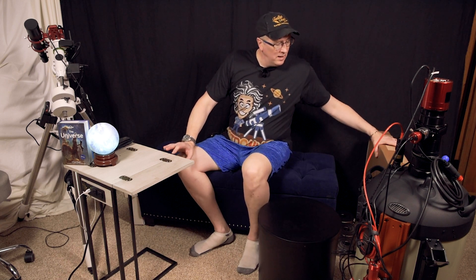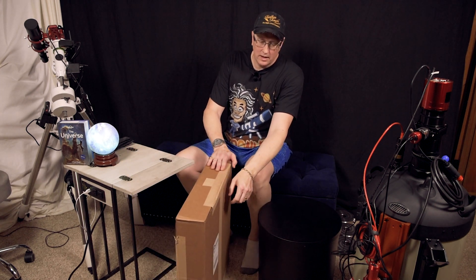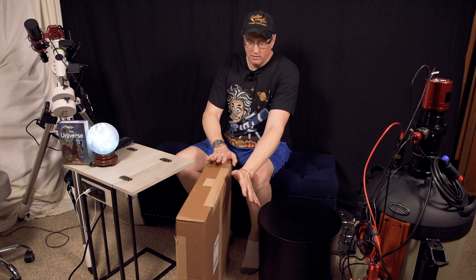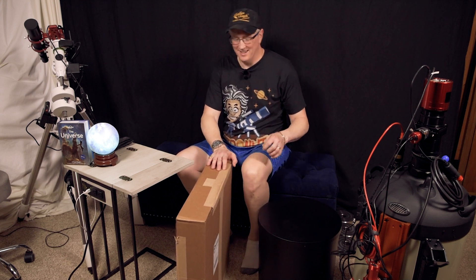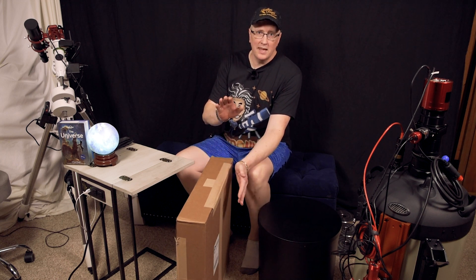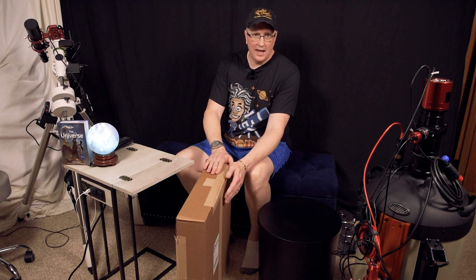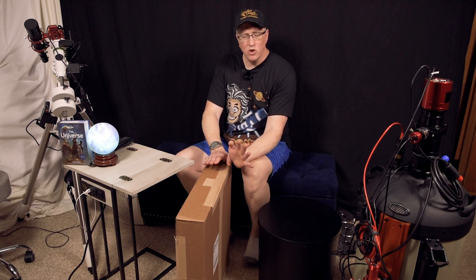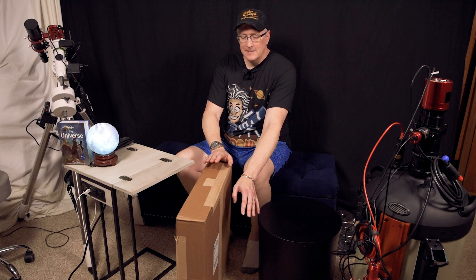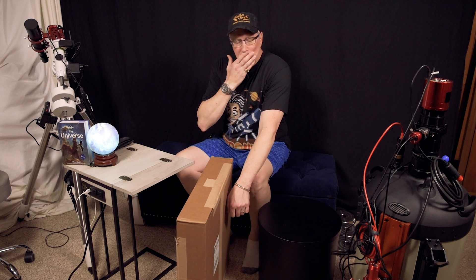We've got a new item to talk about, a little unboxing. We're going to do this probably as quickly as I possibly can, and I may have some assistance from my Australian Shepherd who may come in and say hello. So this is the new SpicaFlat — their extra large field flat panel for doing your flats for your calibration frames.